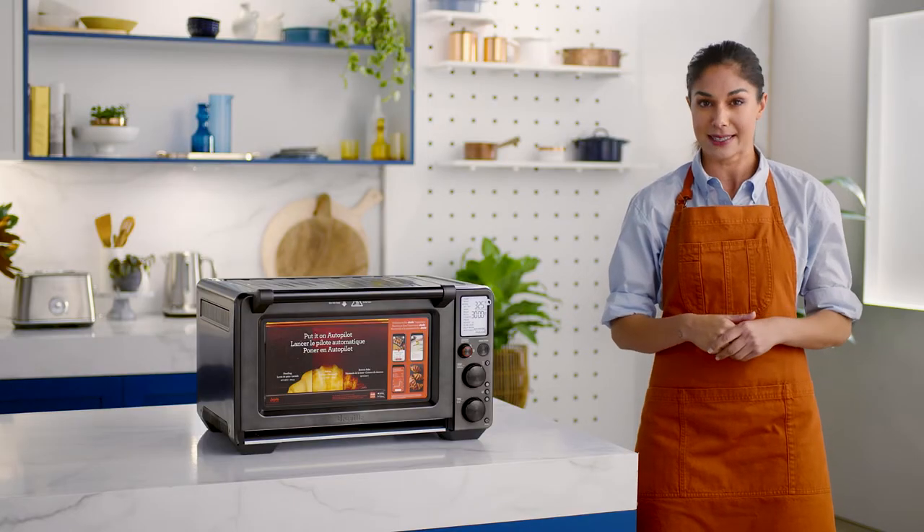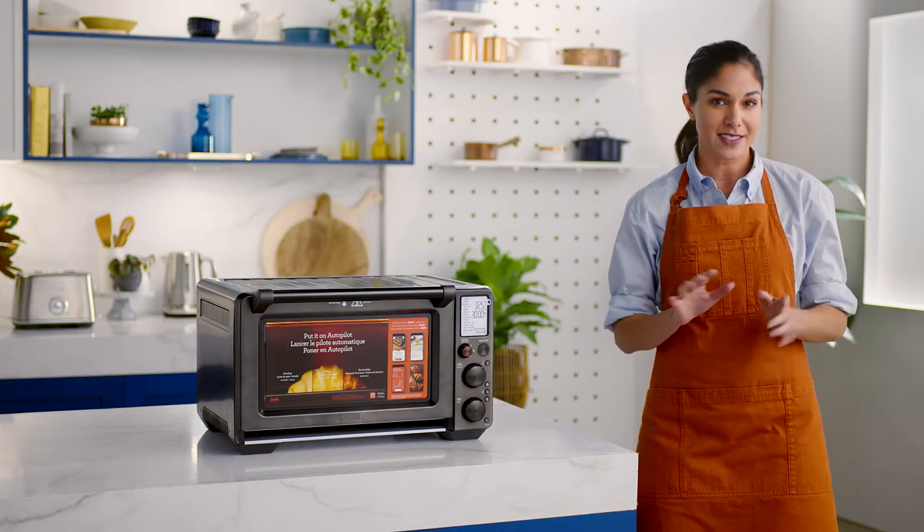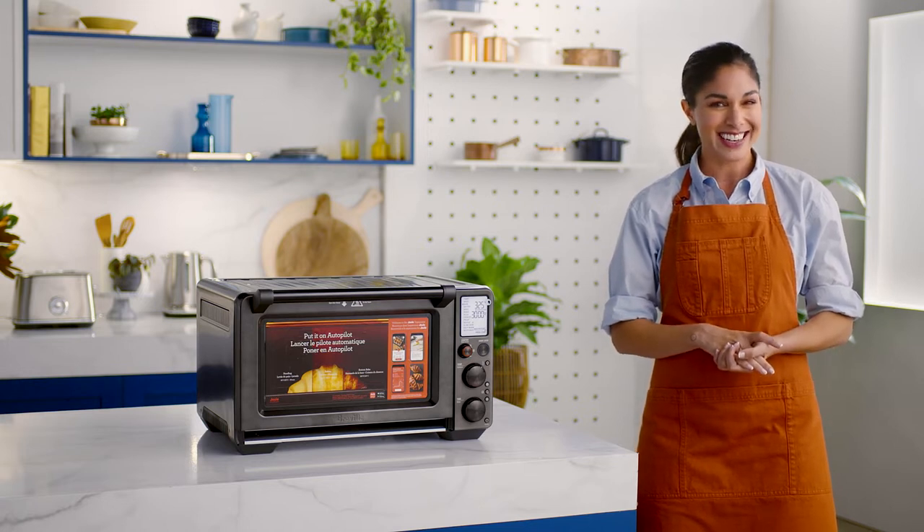Now let's prep your Jewel Oven. Before first use, we'll need to run the oven empty for 16 minutes, which will remove any protective substances on the heating elements. Let's do that now.